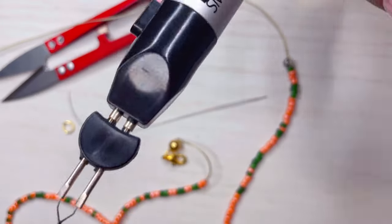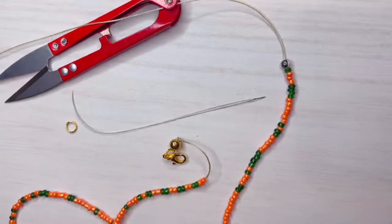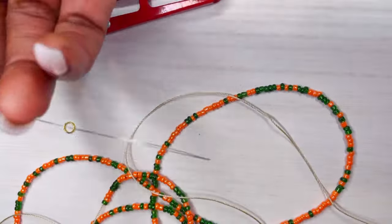Then we'll grab the other end, get the shorter end, and cut it with scissors, or you can use a cinder here. Then we'll shove it into the bead spacer, and that's the knots.